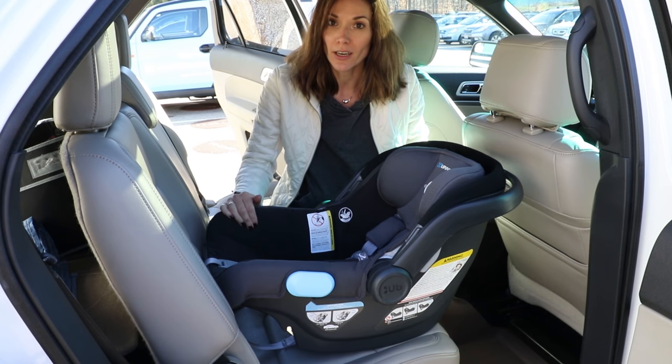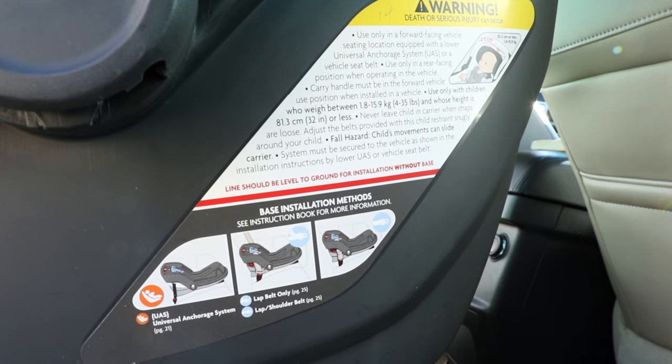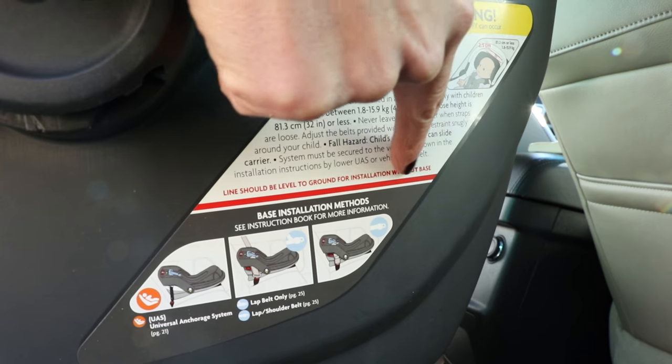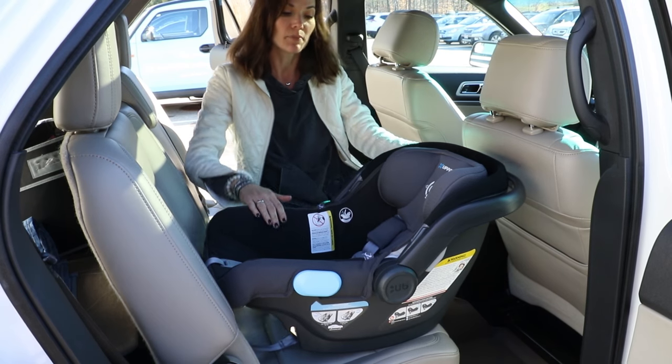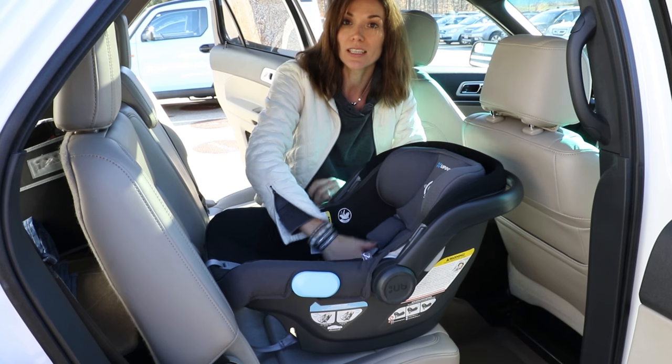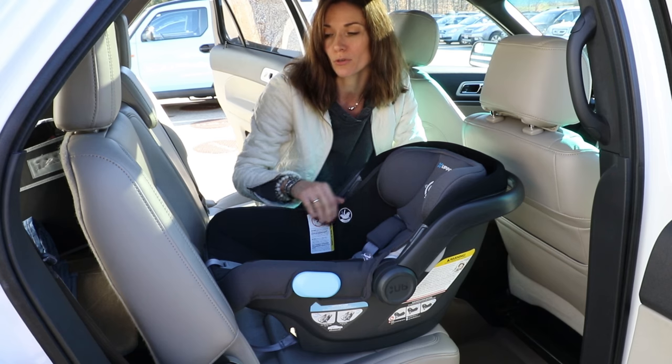You're going to take the Mesa Carrier and place it on your vehicle seat cushion. You want to make sure that this line right here is level to the ground, which ensures that this angle is maintained so that the baby's head isn't too far back or too far forward.